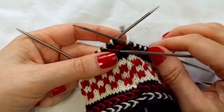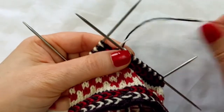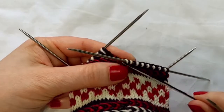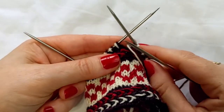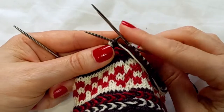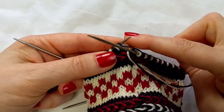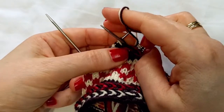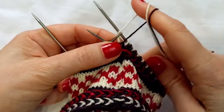Now I will begin the braid. To start, you bring both of your strands forward between the needles, like so. The braid is worked by purling. I will always be working the same color stitch as what is presented. So my first stitch is this dark color — I will purl with the dark color.